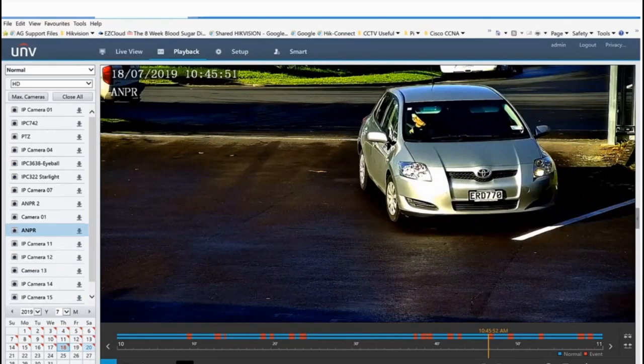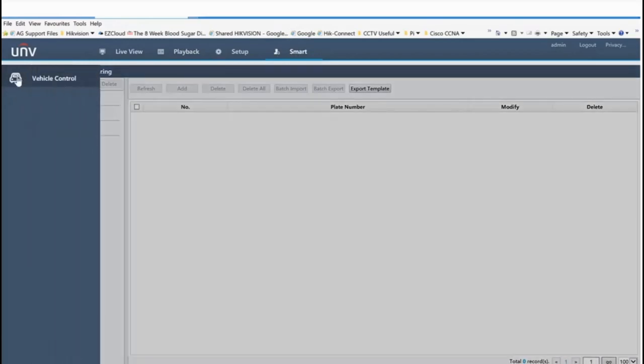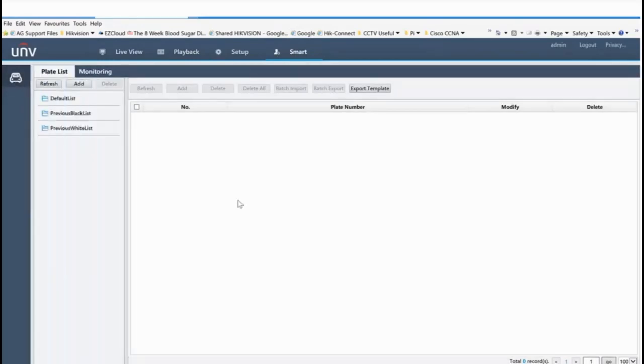The reason I do it that way is because the database sits on the MVR, so you can only search for number plates and those events from the recorder itself. Hopefully in the future Uniview will add that functionality to the web interface — it sort of makes sense given the smart function and vehicle function already there. The same goes for EZ Station — we can't do a database search from there yet, but it's probably only a matter of time.